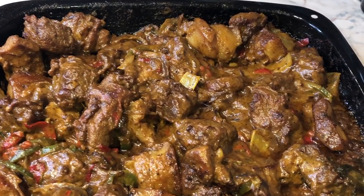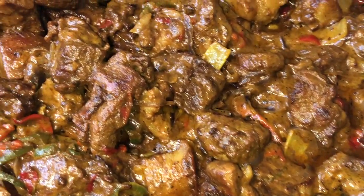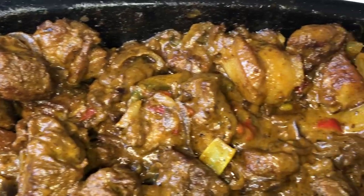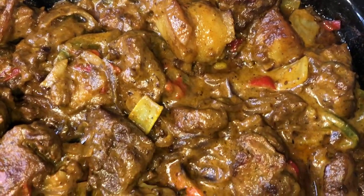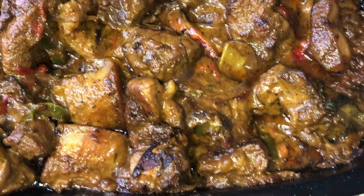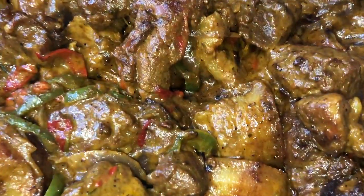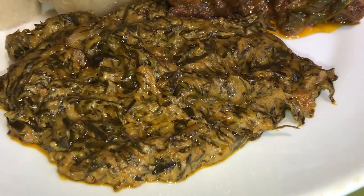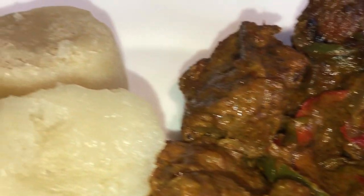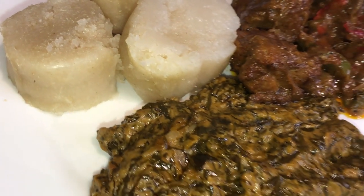Tasty and delicious! I will be serving this alongside a Congolese delicacy, which is fumbwa and kwanga. You can also have this with rice, or potentially fufu or pounded yam.